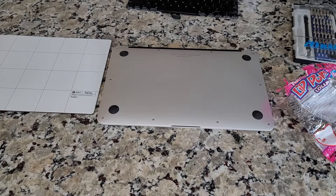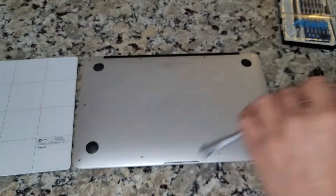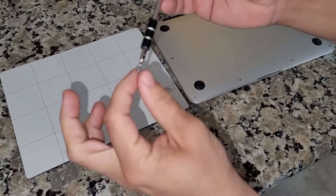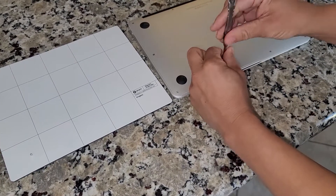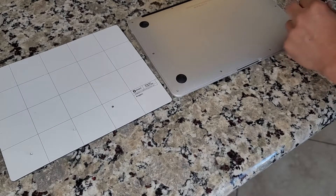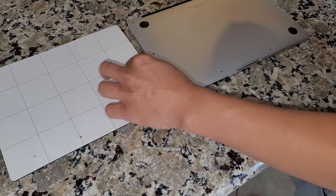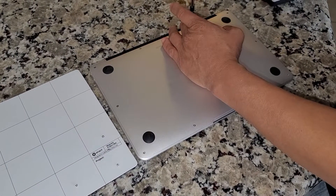First things first, just get your iFixit Toolkit and we're gonna be removing the backplate. I sped this video up two times so it's not an hour or two hours long. This took me over the course of multiple days because I was busy with other things and I actually had to order an additional backlight. This was a freestyle repair — I didn't look at anything until the very end, which I'll show you. It was a little bit more difficult than I thought, but I did get it working.